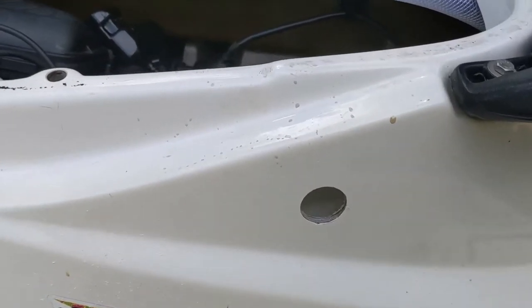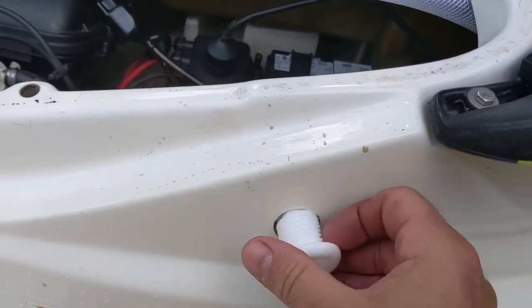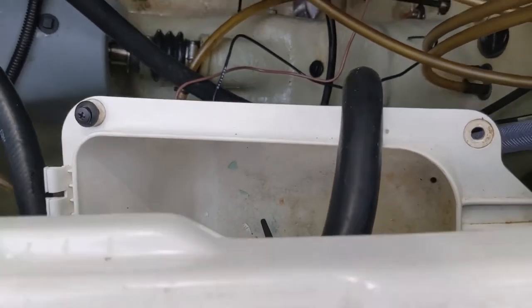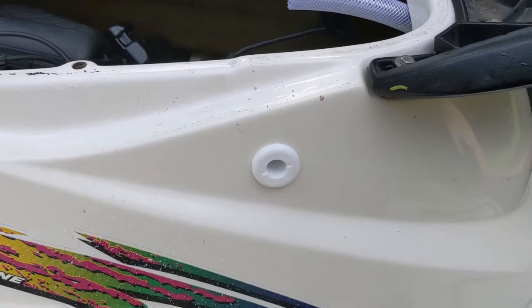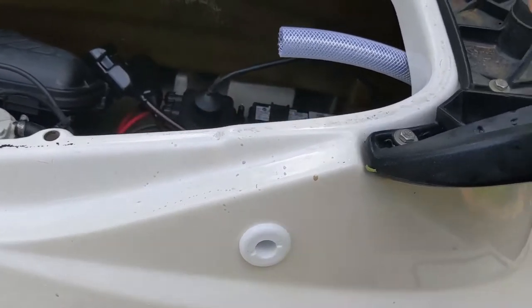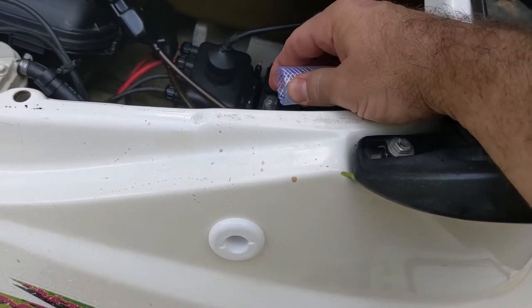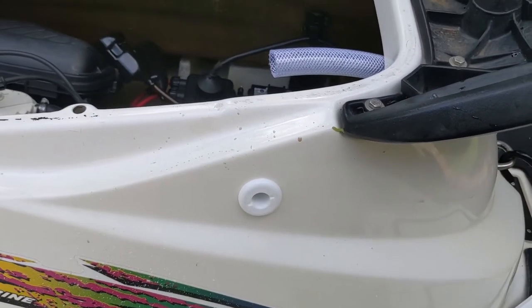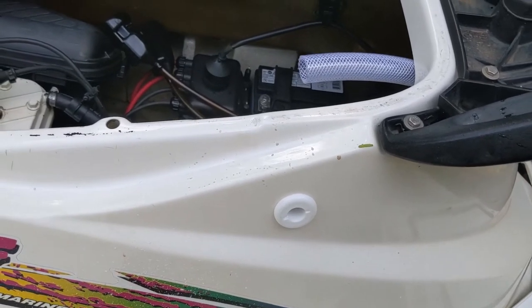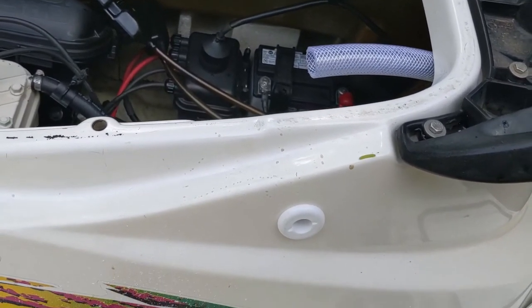Got the hole drilled. Going to put this through here and put the nut on the back. I used the little storage compartment there to catch any shavings from the drill just to keep it clean. So I'll put this tube on — I'm probably going to zip tie that on. It fits pretty tight and it's not holding much pressure. If that doesn't work I can always use a screw tie, but for now I'm just going to use a zip tie.